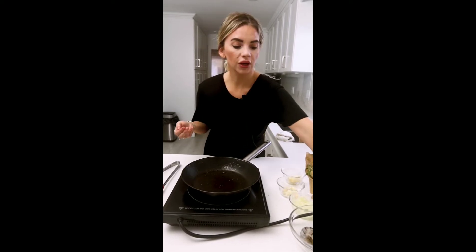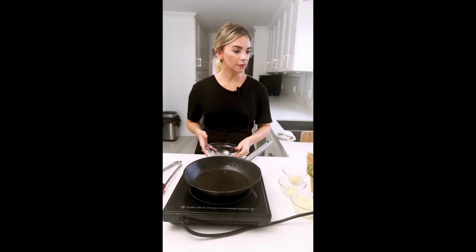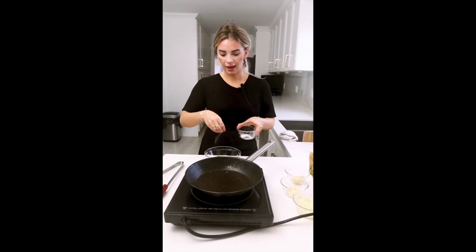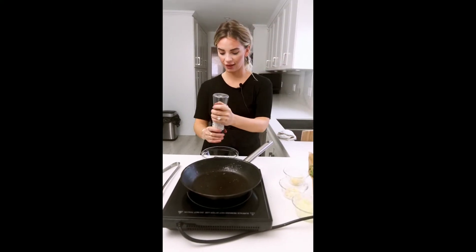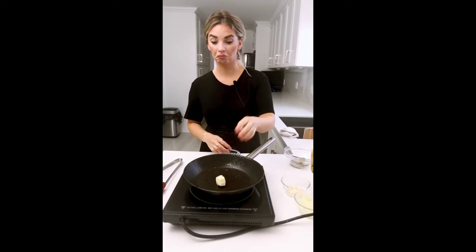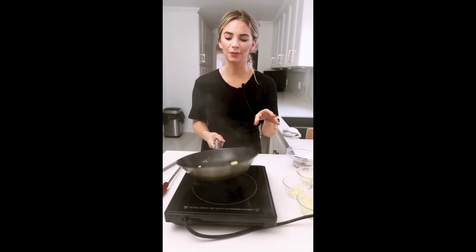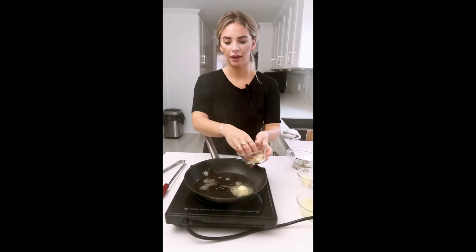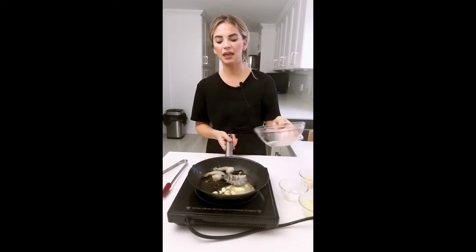While the steak is cooking in the oven, we're going to cook the prawns — very easy. They're already cleaned, so we're just going to season them with a little salt and pepper, then add some butter and garlic to the pan and cook them. It's Valentine's Day, so you're allowed to eat as much butter as you want! Adding some garlic and then we're throwing the prawns in on medium-high heat.